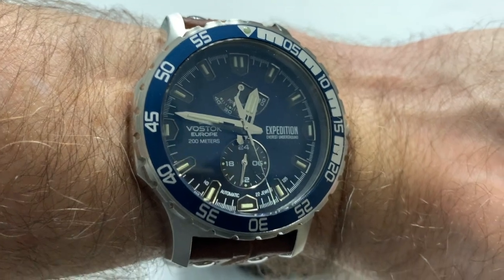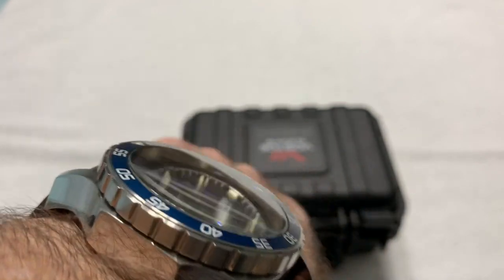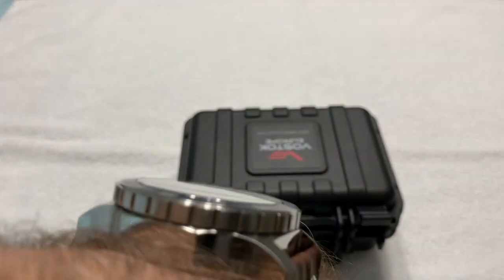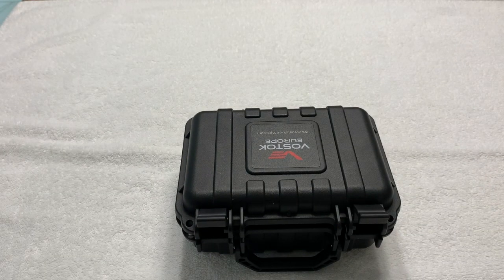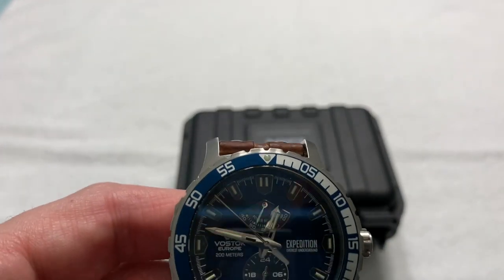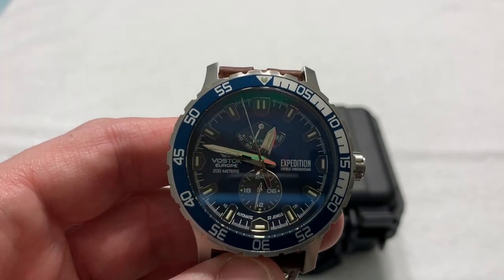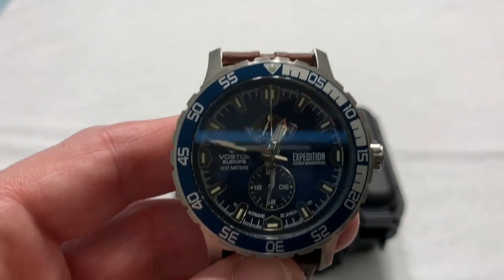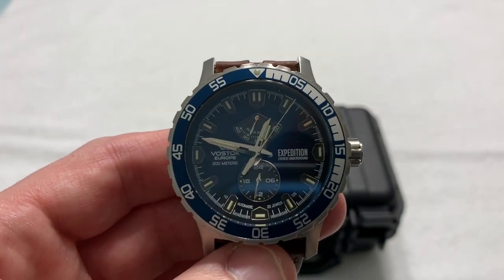If you like it and you have a seven inch wrist or less, I'd say go ahead and get it, but just be warned. This thing is — thank God it has a flat crystal; you know, mount a domed crystal and that's really going to look crazy. But it's a hell of a watch. The model number is YN84-597A545. There are, I believe, four different colorways in this particular model, and this is one of them.